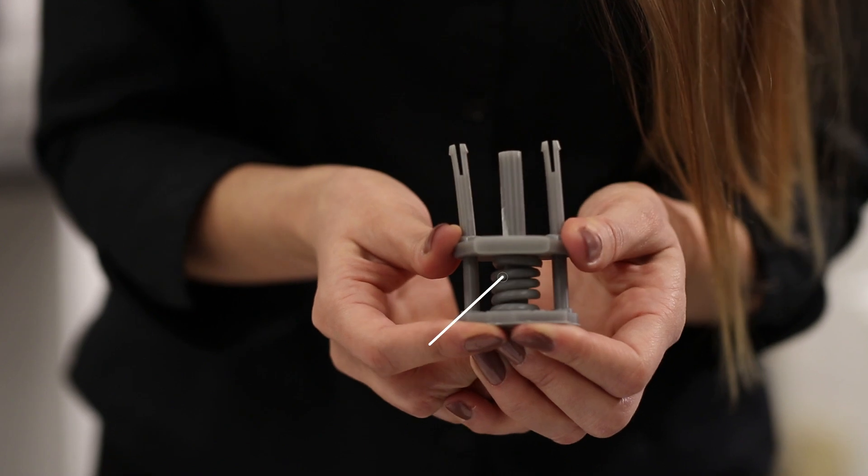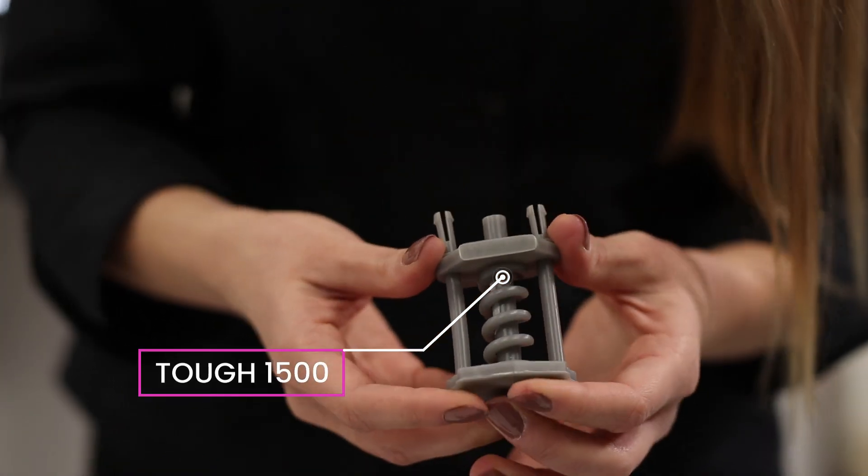Another example is Tough 1500 — we have an example part here. This is suitable for stiff and pliable parts that need to bend and spring back quickly.